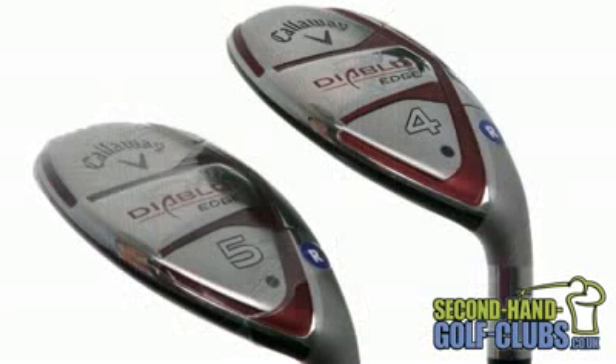The Diablo Edge Hybrid has a sleek, smooth sole design that performs with ease on tight as well as rough lies.